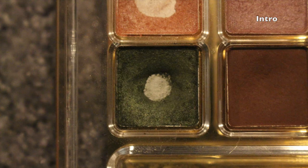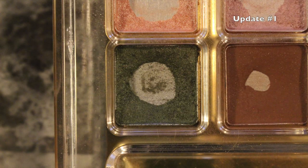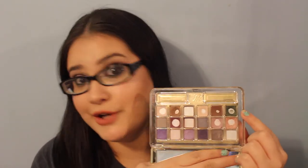The other eyeshadow I have in this project pan is from the Estée Lauder Deluxe Eyeshadow Compact, and this is my pan that palette for the year. This is what it looks like right there. I've used quite a bit — I mean I could have used more, but I think I'm doing a decent job at using it, even though I know I could be doing better.